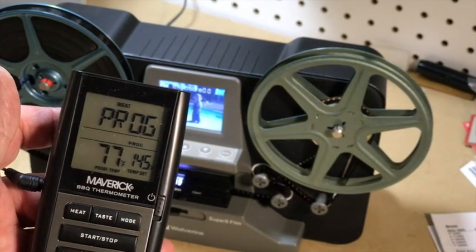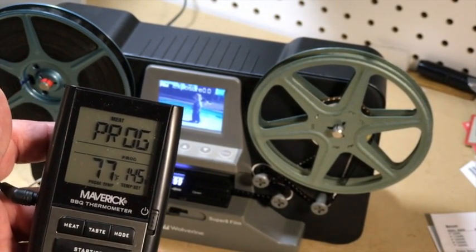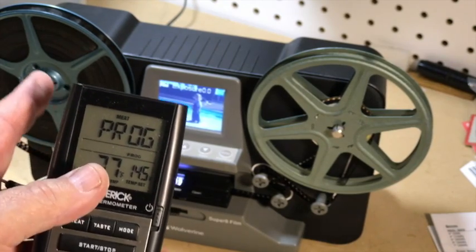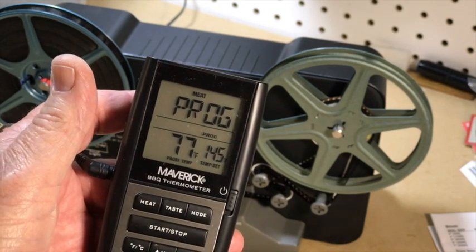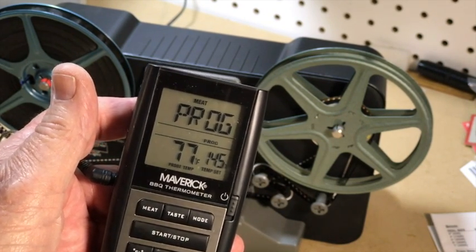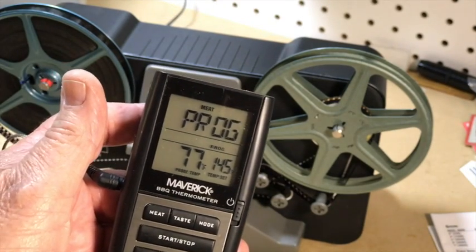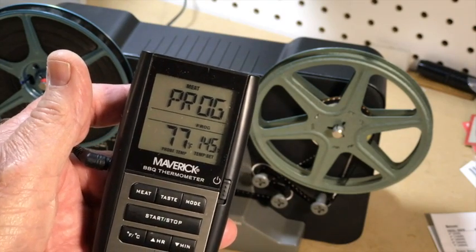I got it set up and I'm ready to go. I'm not going to use my adapter for large reels for this test — I'm just going to run it in the normal way with a full five inch reel. According to this, the temperature inside the box right now is 77 degrees. I'll start this up and check about every 10 to 15 minutes or so.